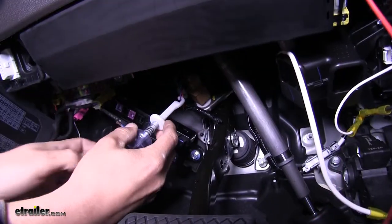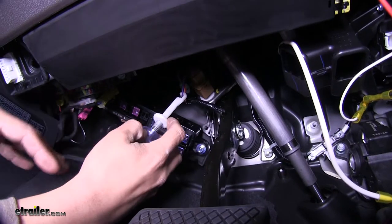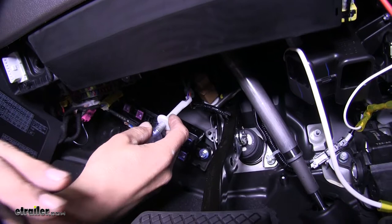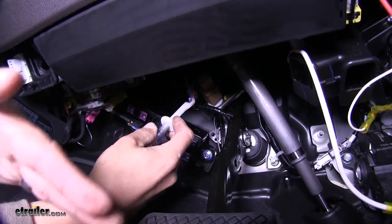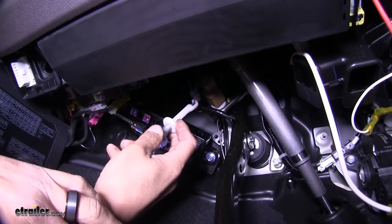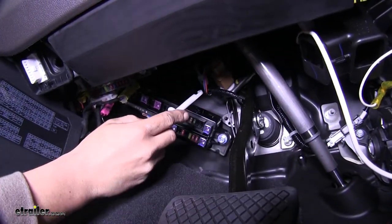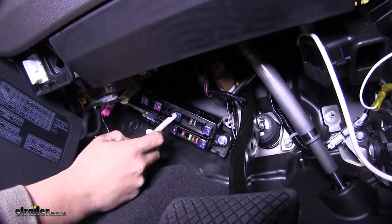I'm going to be using a circuit tester. Testing this purple wire here — I'm not getting any power, but when I push on the brake pedal it lights up and makes a sound, letting me know that's going to be my brake switch wire. So that purple wire is going to be the wire that we're going to need to tap into for our red wire coming off the back of the pigtail.